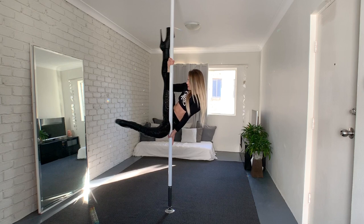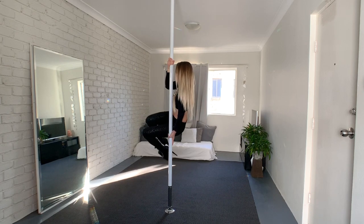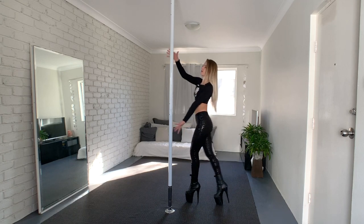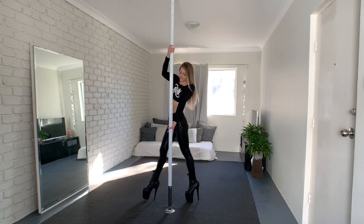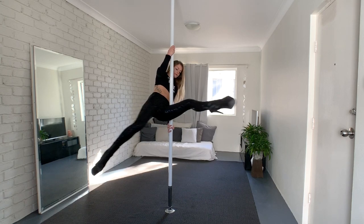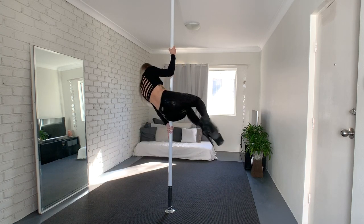Bring your legs back together and come down from the basic cradle. I love this trick on spinning pole. I take one step with my outside leg and then create momentum by swinging my inside leg around and lifting up my knees so that I end up in the basic cradle.